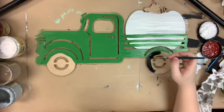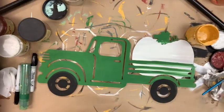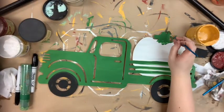And I'm going to go in and just base coat my tires with just a plain black color. Then once everything's dry,